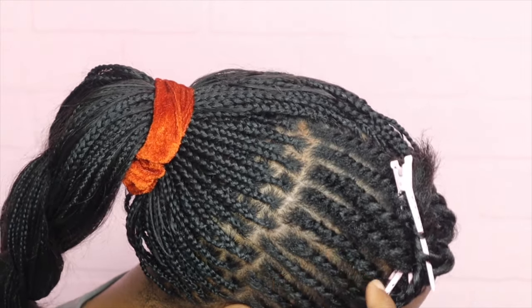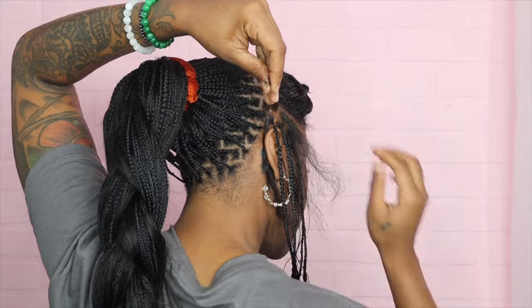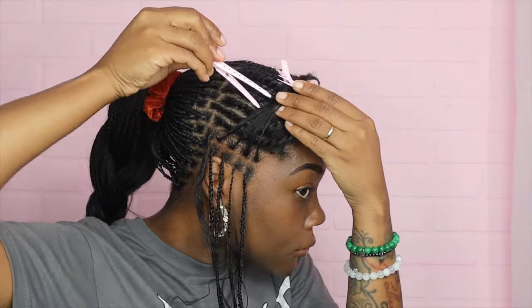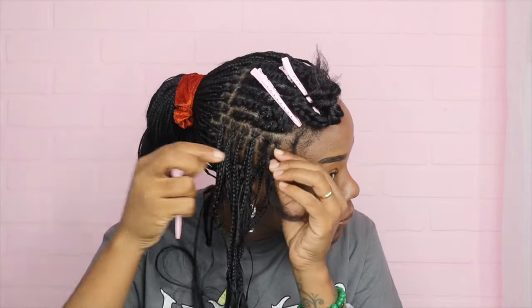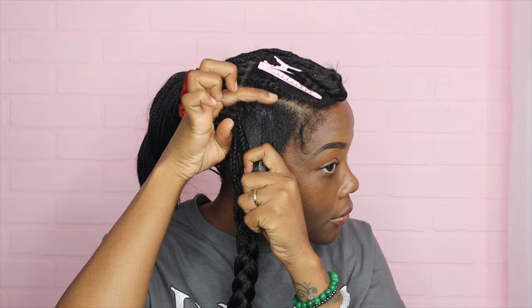Leave me a comment down below and let me know what you think about this parting pattern. I'm also curious to know if you have braided your own hair before — what's the longest it has taken and would you do it again? For me it was five days and yeah, I'll do it over again and again. I say that now because during the process I'll be like 'never again' — but hey, never say never.